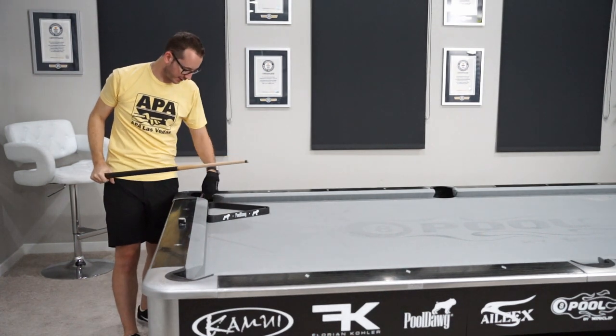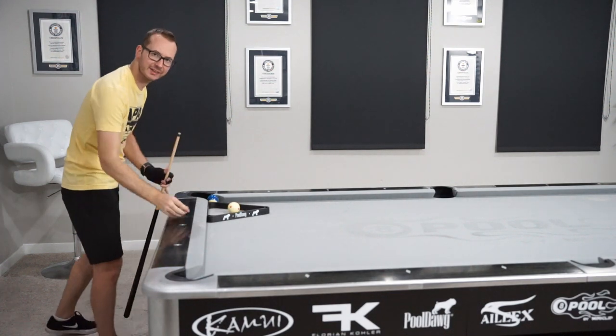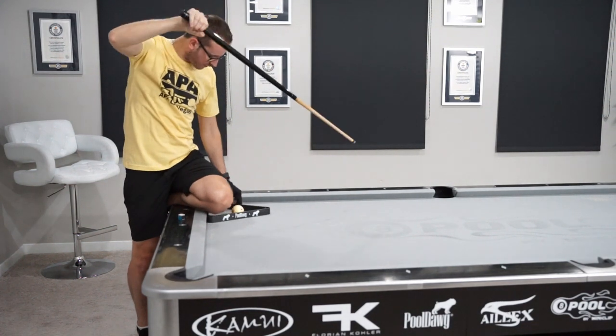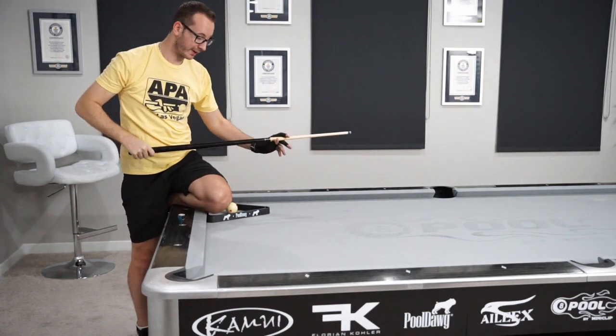Kind of good, but I did touch the rack, so let's give it one more try out of curiosity. Pretty close. Oh damn, I almost hurt my head here — actually, it did hurt my head.